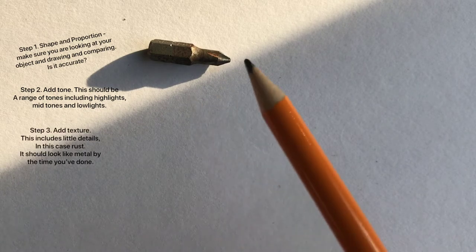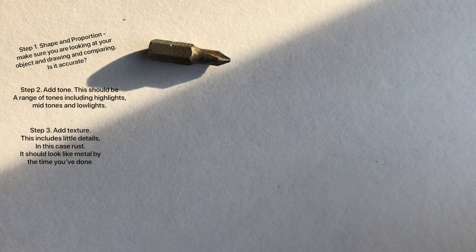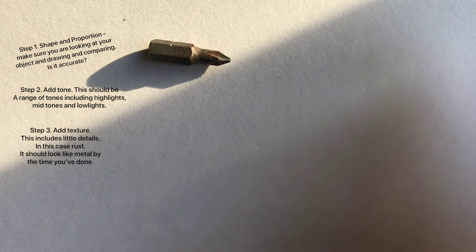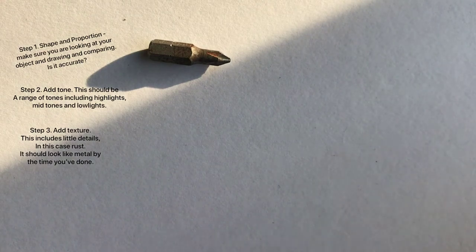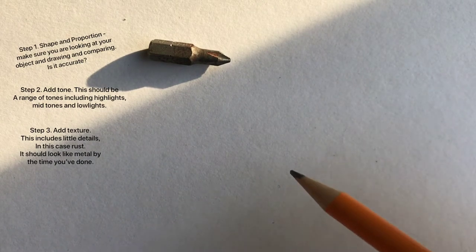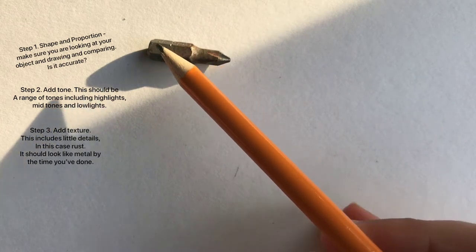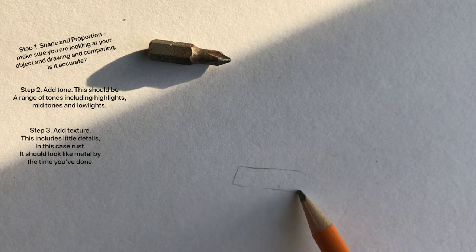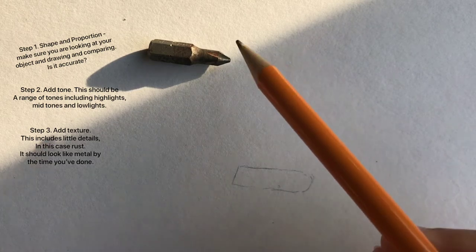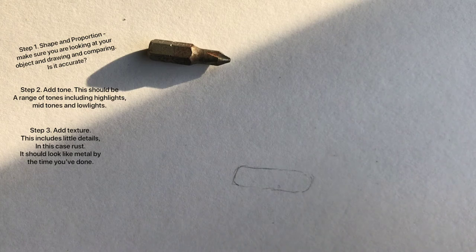For now we're going to get started on drawing this. First I'm going to think about how big I want to draw it - actual size, or am I going to scale it up? If you've got a printer at home you could take some pictures, put a grid on it, and try drawing from a grid. But I would recommend having a go at drawing from life because it builds up your skills. So the first thing I'm going to do is start thinking about the basic shape.